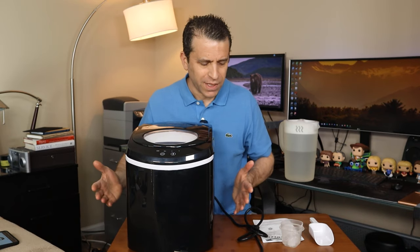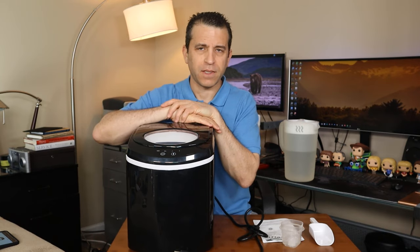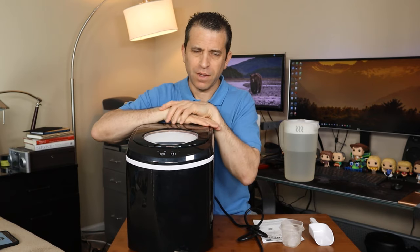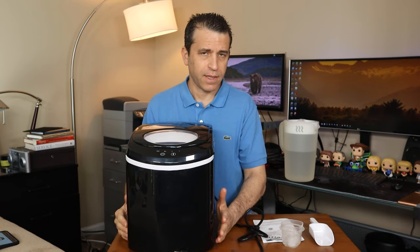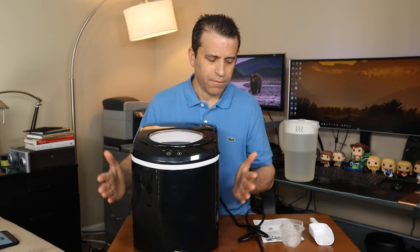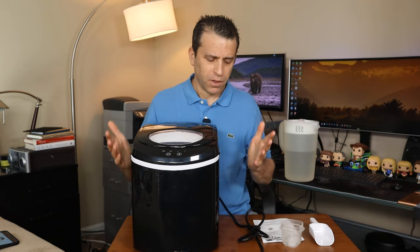I was really excited when I got this to use and I definitely see this product being used on a regular basis. This is great for if you're hosting a party or just even having as a secondary ice maker. It feels really solid, very well made, and seems to be fairly quiet when it runs.